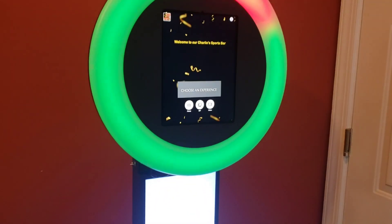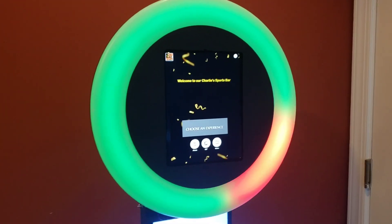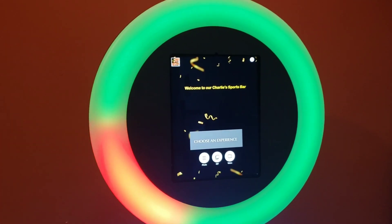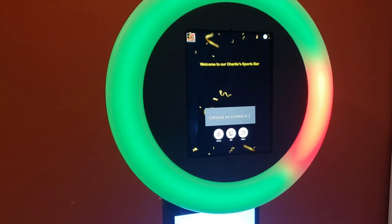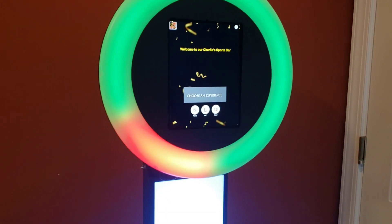The customers will get something memorable from your establishment to take back with them, as well as their photos. And then on the back end, you're able to send out specials and deals to the customers in order to bring them back.